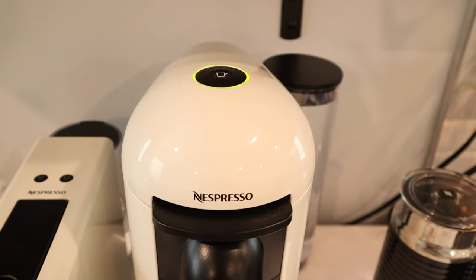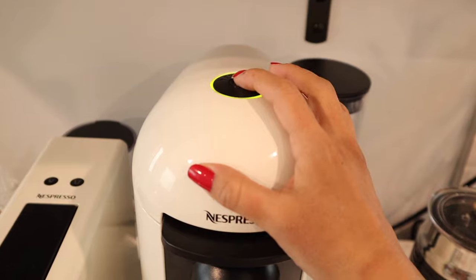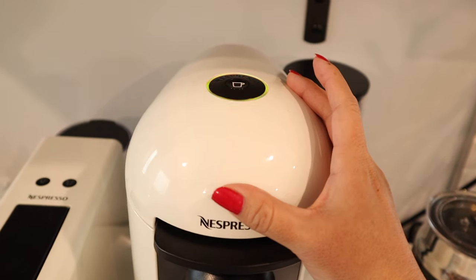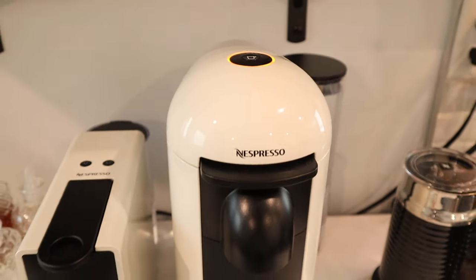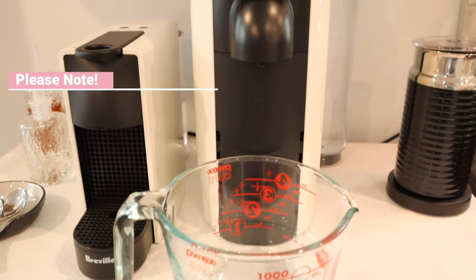Next, you're going to press this button three times and it's going to turn orange — that starts the cleaning mode. Now you just let it run; I think it takes about five minutes until it's done.